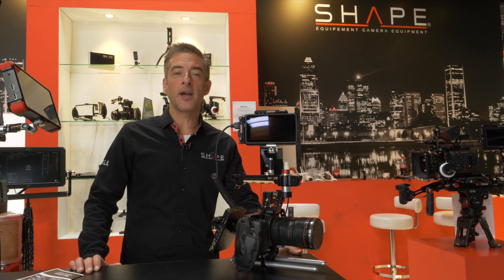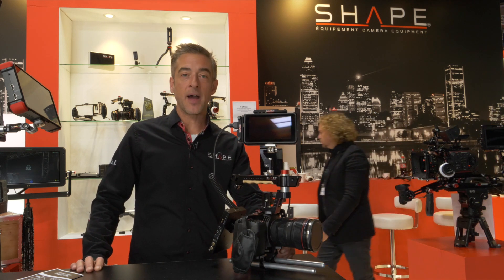Hi, welcome to DIBC 2018 here at the Shape Booth. My name is Nico and today we're here to introduce the brand new cage for the Blackmagic Pocket 4K.